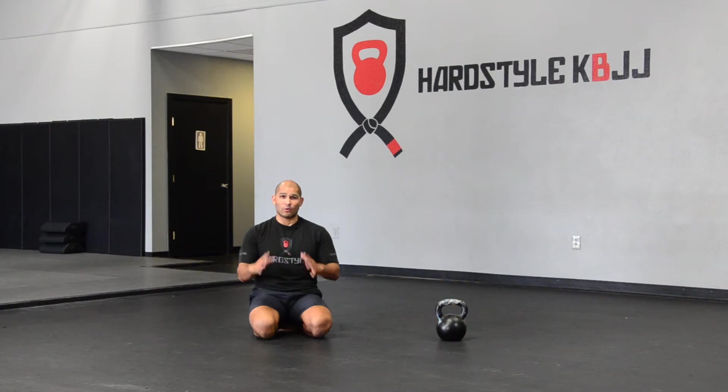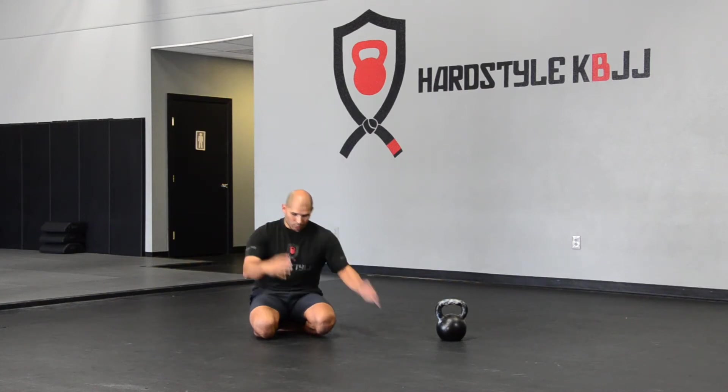You'll see a lot of this that we incorporate into the certifications that we teach. Basically we're going to be working on a crab position — you've probably seen this, you've probably even used it as a kid. It's great for the wrists, great for the shoulders, and it's actually fun to do. I'm going to show you a couple of different progressions on how to get into that.